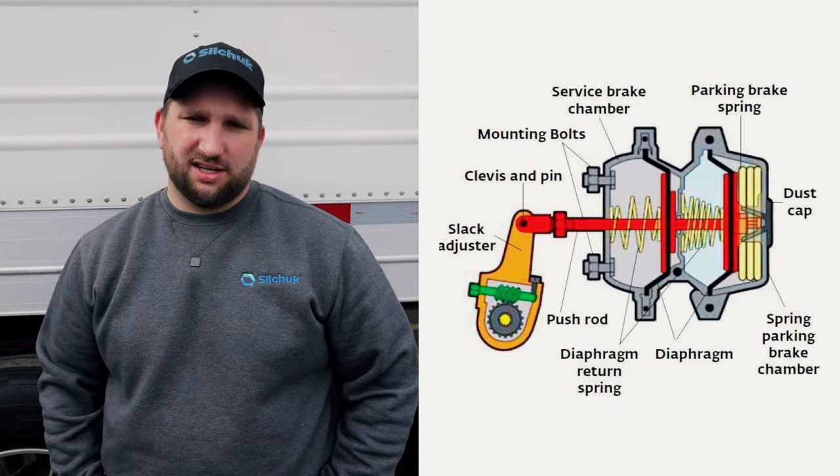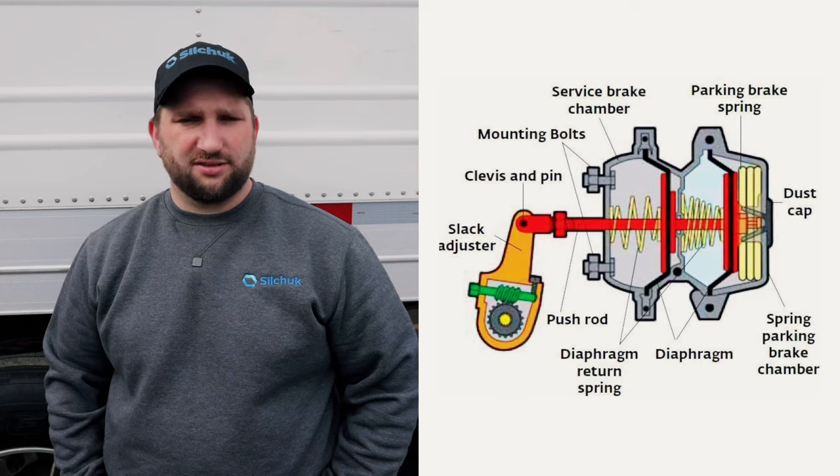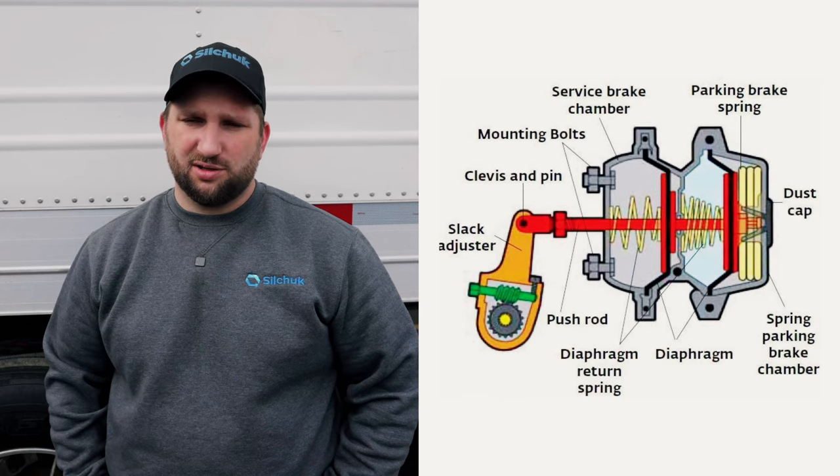The only reason you're really going to cage your brake chambers is if the diaphragm internally goes bad and it's starting to leak out of the caging bolt hole or the vent hole. If that happens, it's not going to release and you've got to cage it just to release it so you can get to a truck stop. From there, they can replace it.